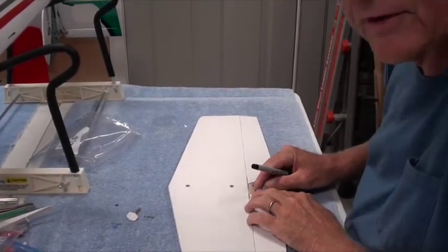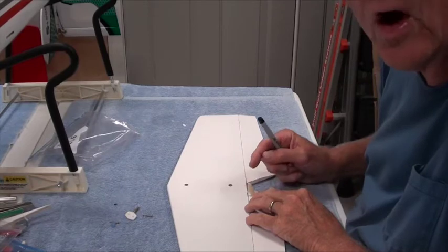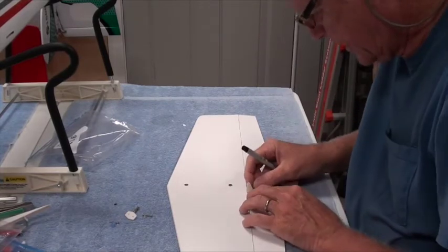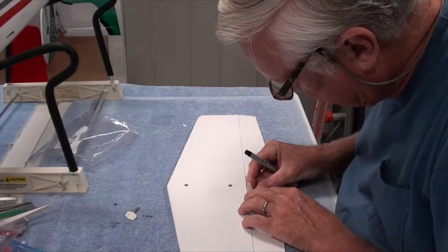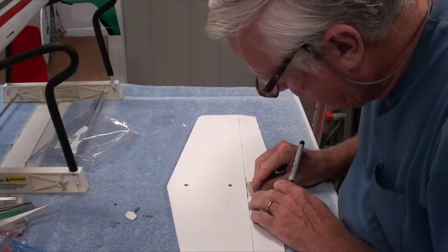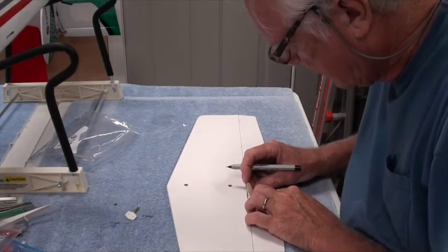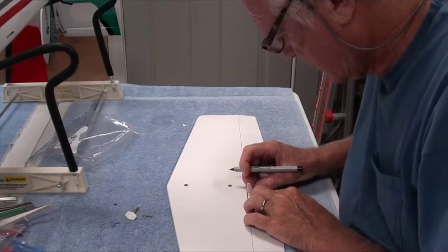You want the control horn so that the holes on it are in line with the gap between the elevator and the horizontal stab, and you want it nice and straight. I'm going to set it right there and make a mark. Okay, that's one mark.